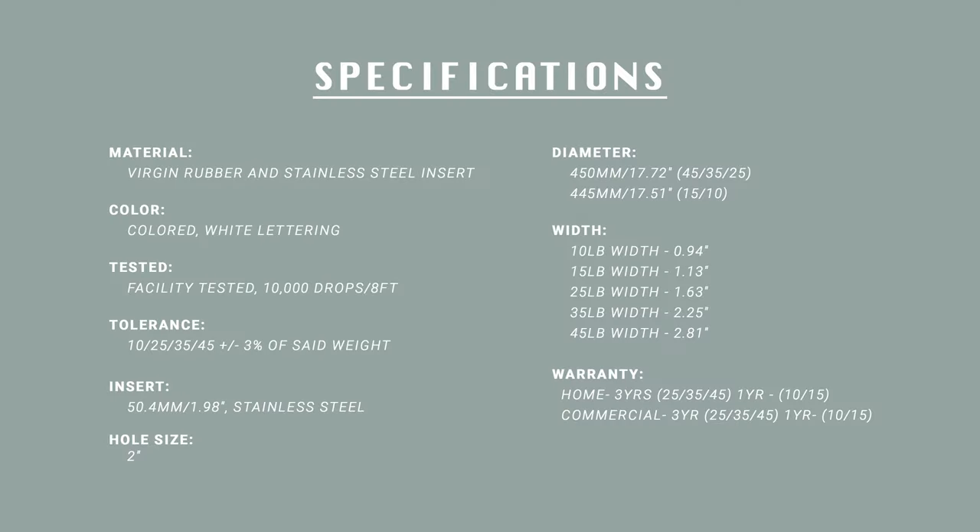I'm going to throw up some specs on the screen for you to go over yourself, because this is the type of thing that if you care about it, you'll know and appreciate what you're seeing. For me personally, a concern I have with bumper plates in general is that they are typically thicker than iron plates.